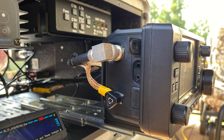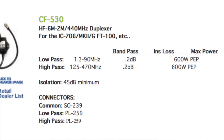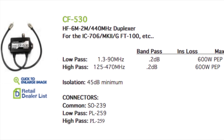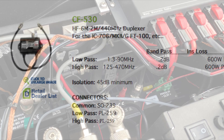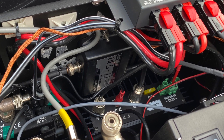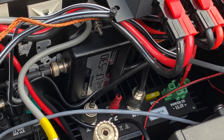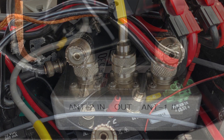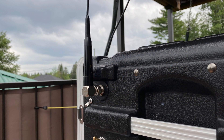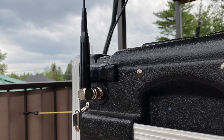The IC705 has a single antenna connector, so in order to use VHF-UHF as well, he installed a Comet CF-530, a HF-VHF-UHF duplexer. This allows the use of the single antenna connector on the IC705 and splits the HF to one antenna and the VHF-UHF to another antenna without having to disconnect or reconnect any cables.